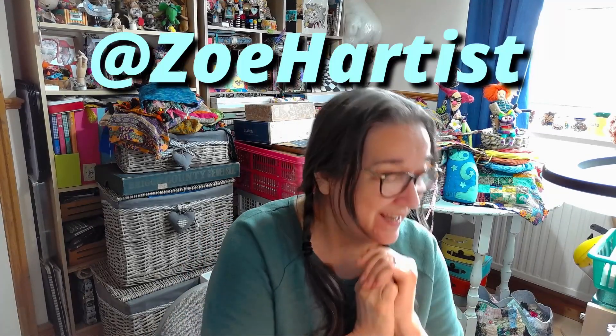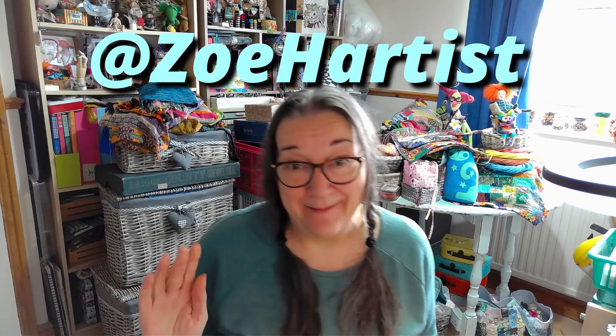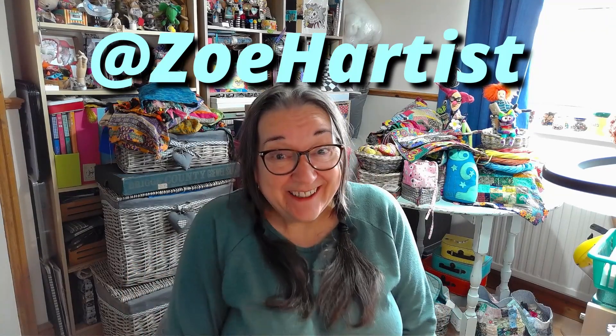Hello and welcome back to my craft room. Something a little bit different to try today, something I've never tried before. You might have heard of the ghost painting trend. I'm doing this as a little mini collaboration with my friend Zoe Hart, who is Zoe Hartist here on YouTube, and it's her that came up with the idea. I said you could do it as a little collab if you like, and she said yes.